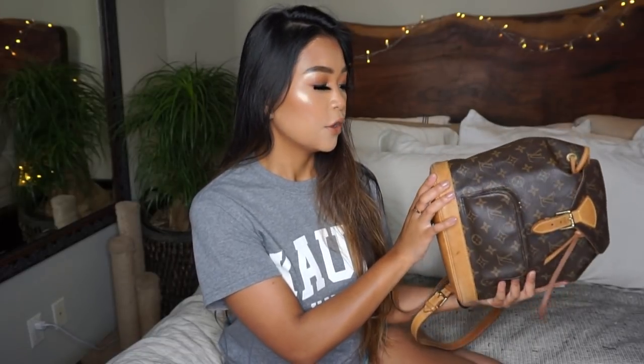I wanted to do a what's in my bag on this just because this bag carries so much. I didn't think it would carry a lot, and I did get quite a few watermarks on it when I went to Kauai, just because it was raining and then sunny and rainy. I really didn't care because this bag was already used, so I thought I would just take it — I wanted to wear a designer bag so yeah, I ended up bringing this one.